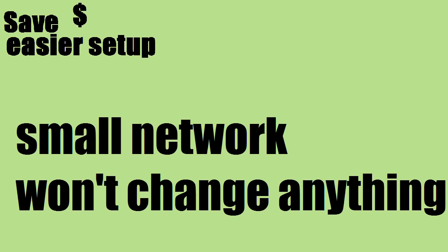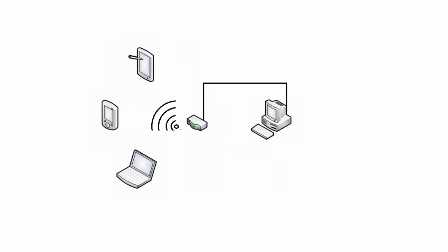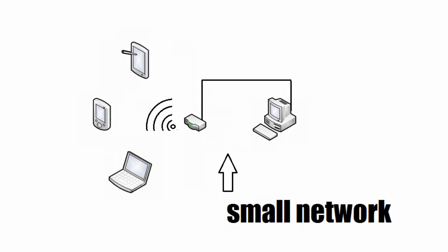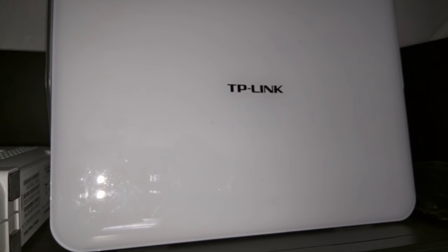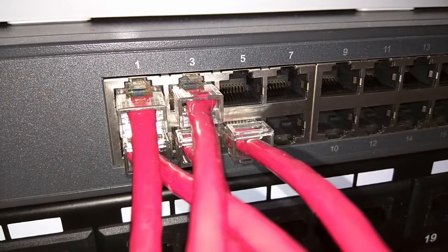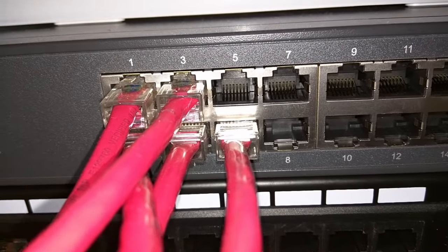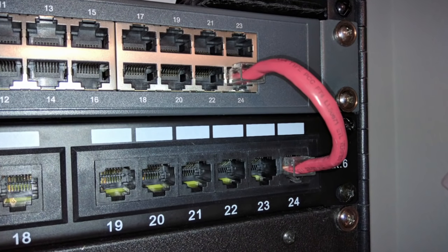Number three: your network size is small or you won't change anything later. So if your network is super small, only a few PCs for example, then you might not need a patch panel. And you would probably only want a small switch or just use the ports on your router, and you wouldn't even be after a larger rack setup like the one featured in my videos. Also, if you are never going to change or reconfigure your network after your initial setup, then the benefits of a patch panel might be minimal.